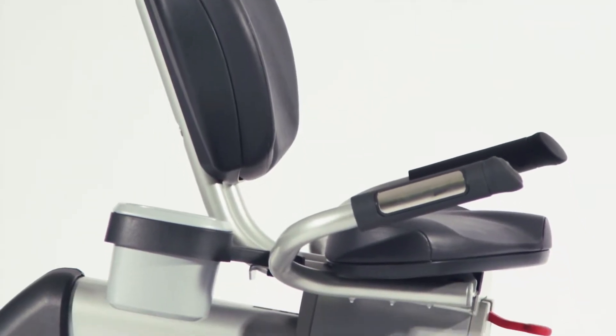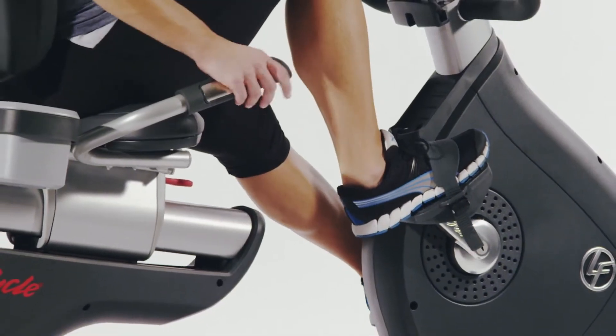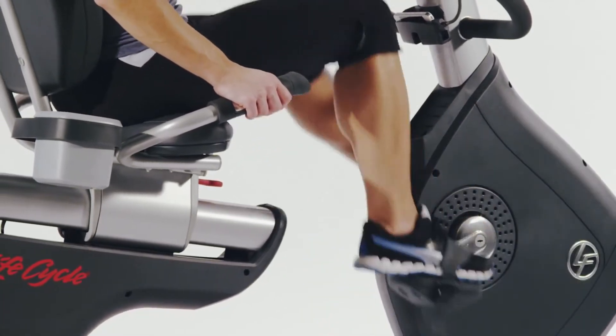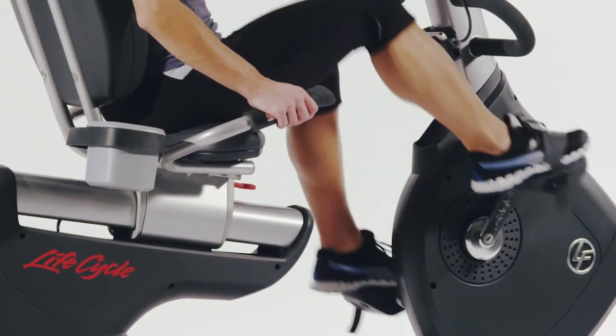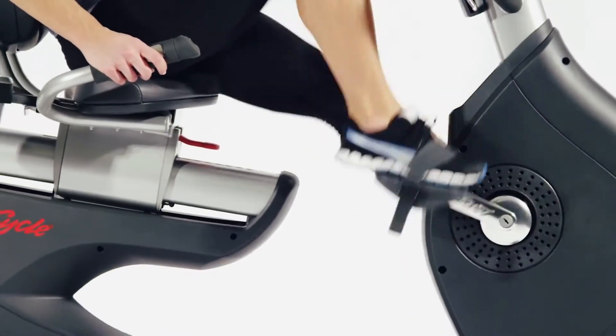All Life Fitness bikes are engineered in their biomechanical labs in Chicago to ensure the optimum workout in the safest manner. The best evidence of this is the knee-over-pedal spindle design that ensures your legs, knees, and feet are in perfect alignment, reducing injury and increasing workout effectiveness.